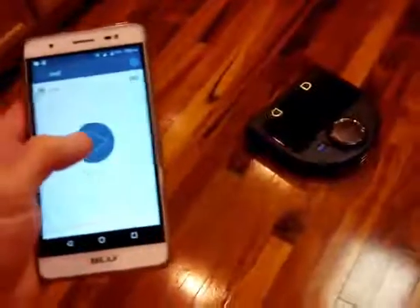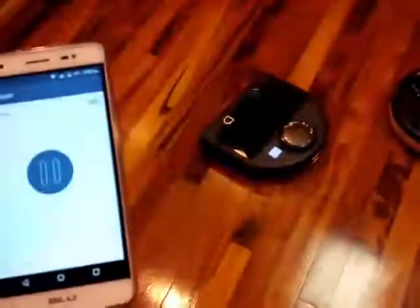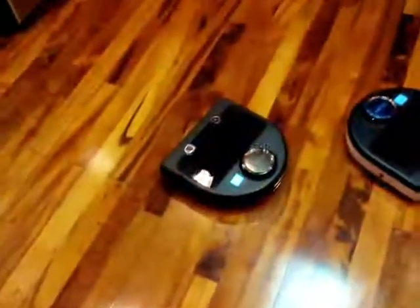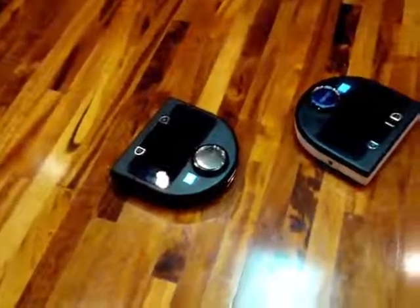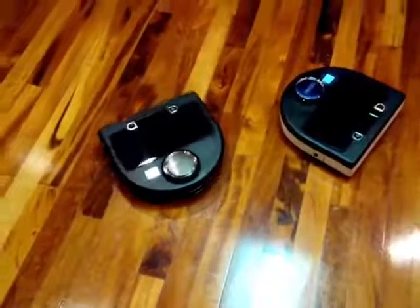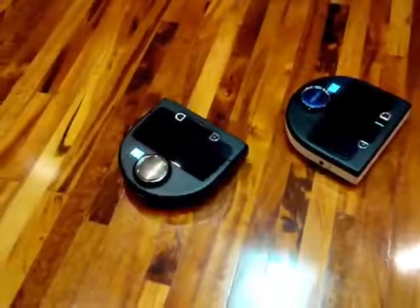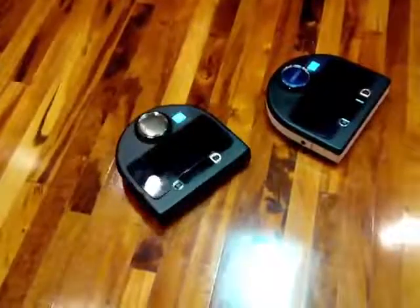You can also just do the regular turbo mode or echo mode, and it'll just go ahead and start cleaning on its own. You can also use the same old spot clean feature — it's the same on the other models. It just goes in a small area that you want to clean. All in all, I'm very impressed with it. It seems to work flawless.